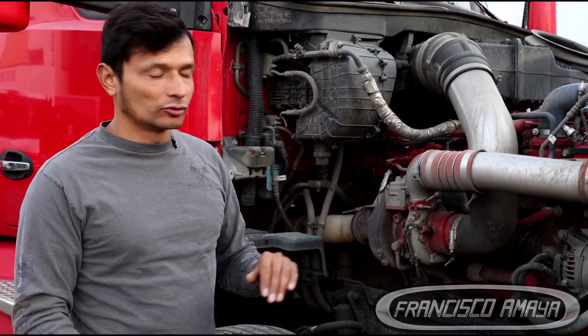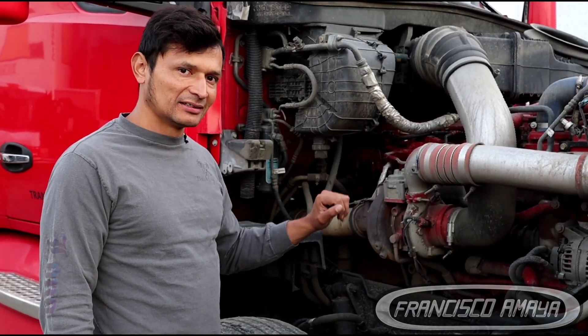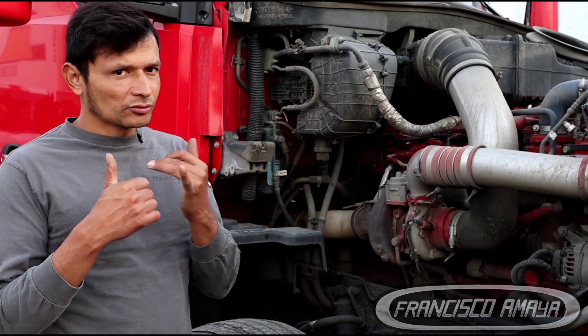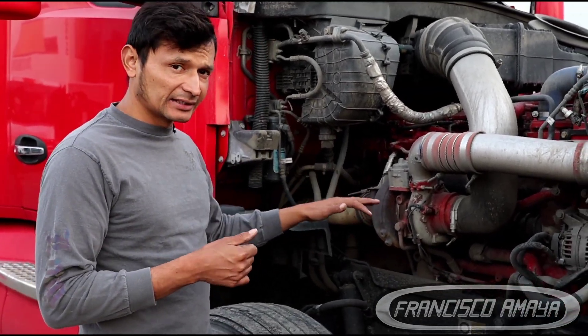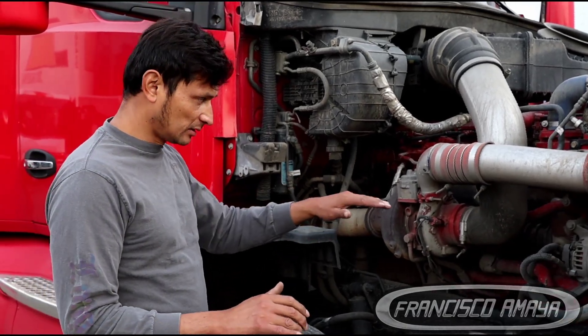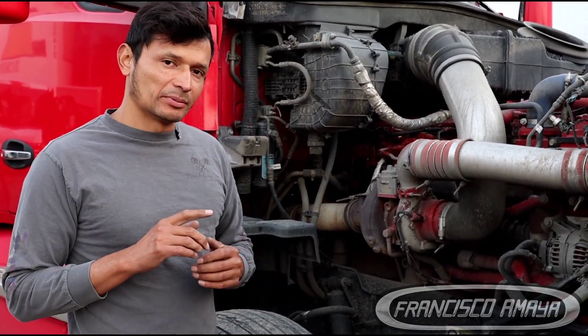Pretty simple, pretty easy. But do not replace the EGR cooler without confirming that the EGR cooler is actually bad. If you don't have an external leak and the EGR cooler is good — there is not a single leak in the EGR cooler — then your engine is internally bad.